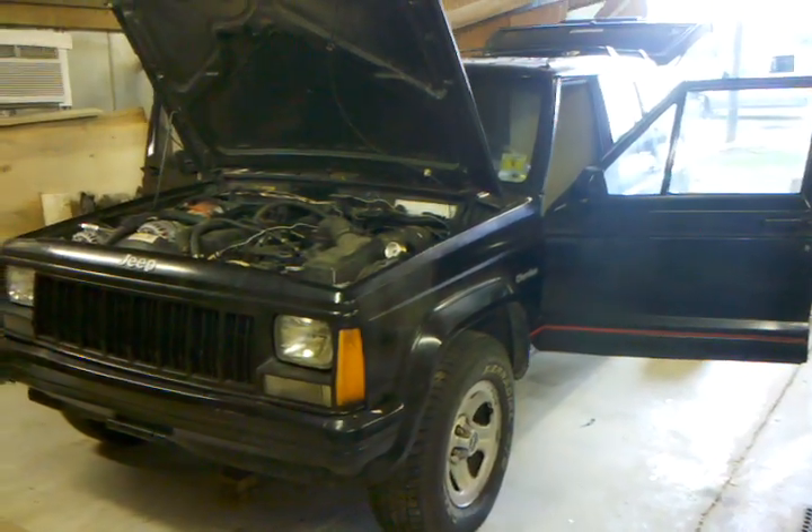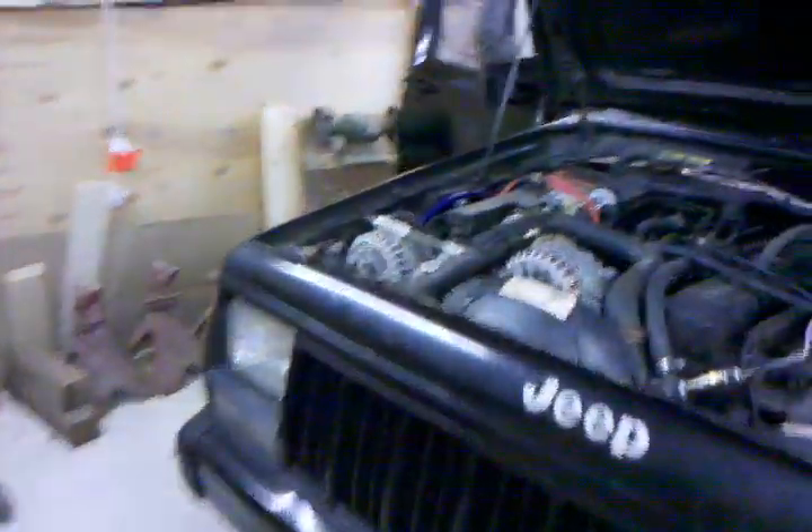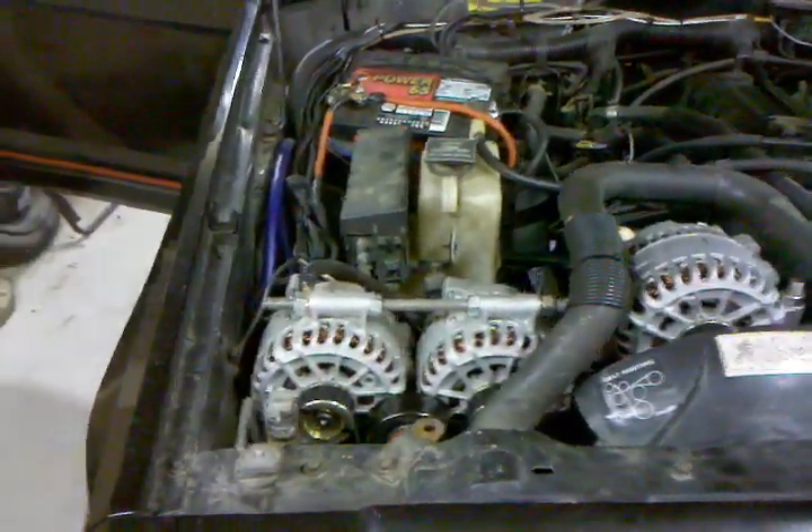What's up YouTube, this is Team Nemesis, Jared here, to do a little walk around on my Jeep Cherokee. Up front, three Mechman 300 amp alternators running 12 volts right now. Got the external regulator, so whenever I switch up to 16 volts, I'm ready to go.